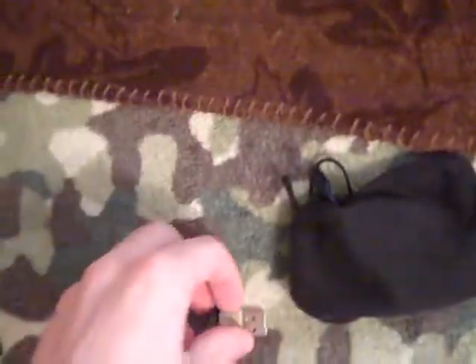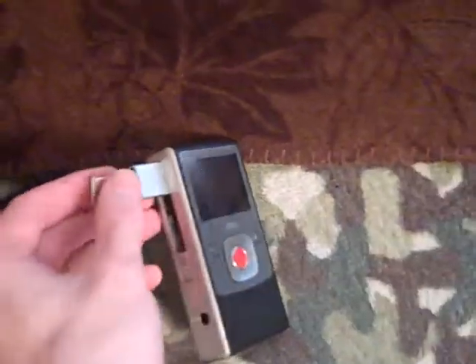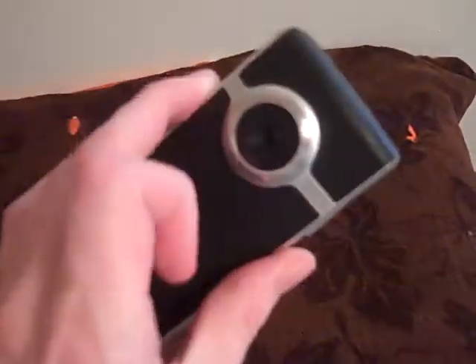Remember this thing? It's a Flip Ultra camera. I have filmed most of my YouTube videos over the past decade with this, up to September of 2017 — two years ago — but this happened to it. The connector to plug it into your computer broke, so for making YouTube videos, it was worthless.